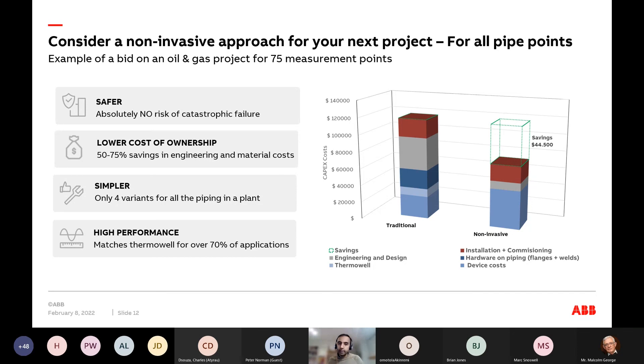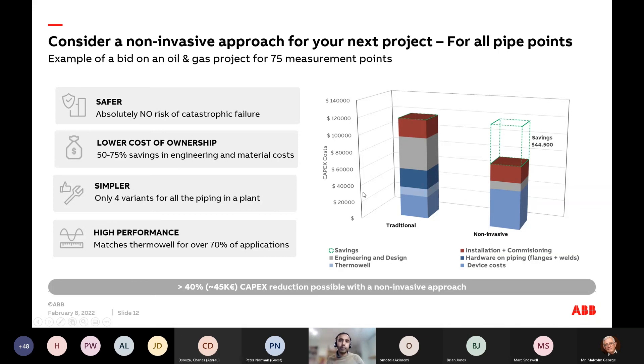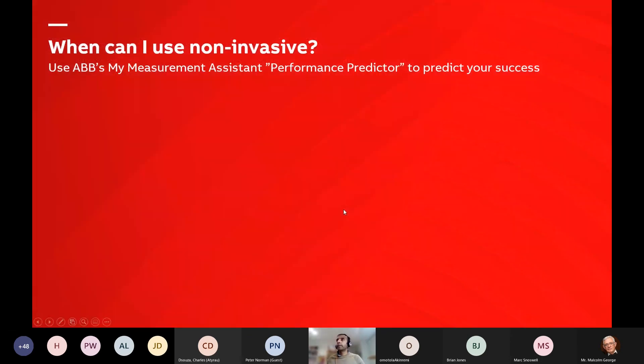You can get insight where you didn't have it before. To give you an example — in this particular case it was about 40% CapEx savings in terms of a project.